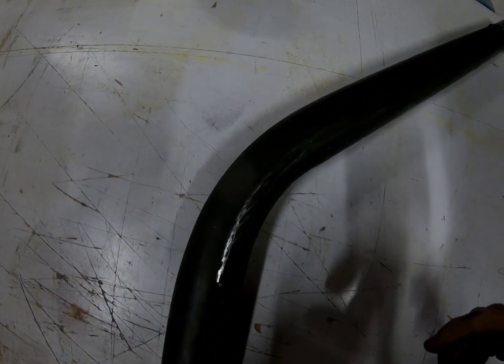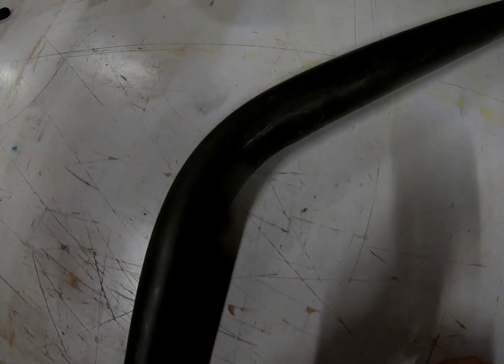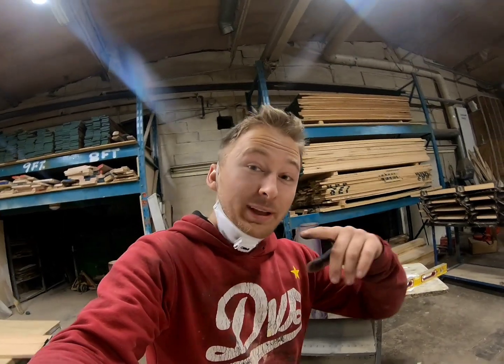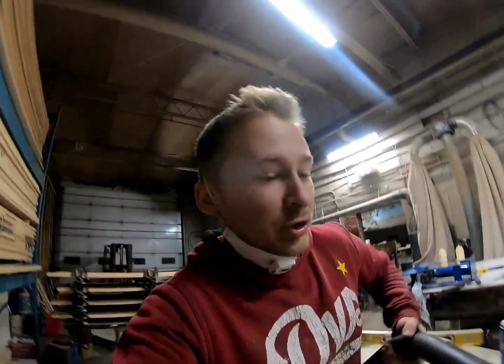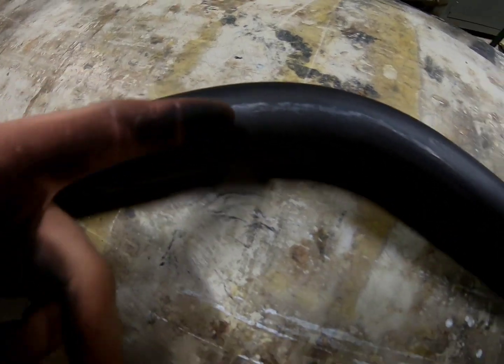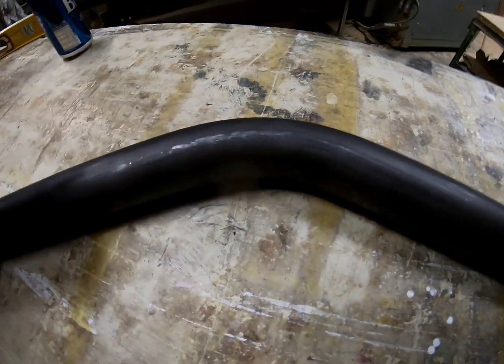I just took it out of the bender and as you can see there's nothing wrong with that — it looks like it came out of a mandrel bend machine. I'm going to put it in the car and see if that's the angle I need. I think I need a little bit more but I'd rather do less and then do more later. I just checked it in the car and I do need to do a significant amount more, so I'm going to do the exact same thing over the same spot I've already done, because it's already formed and it won't kink as easily.